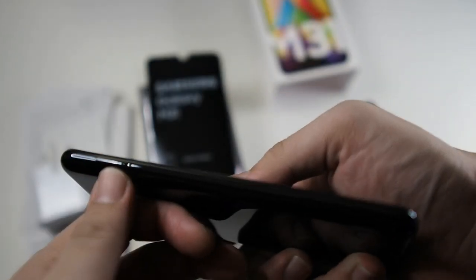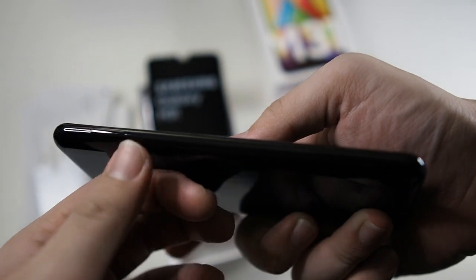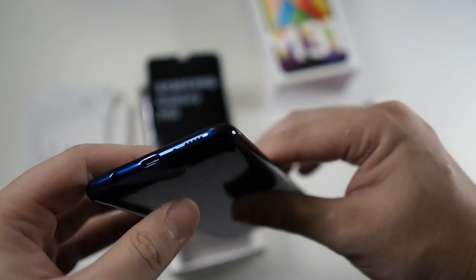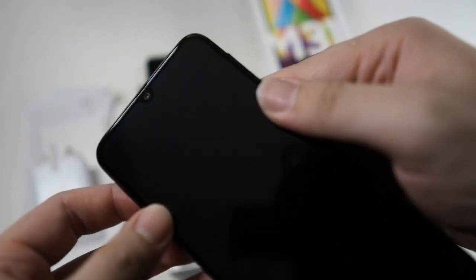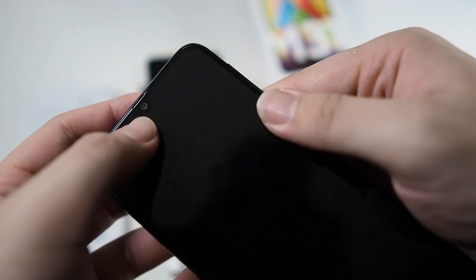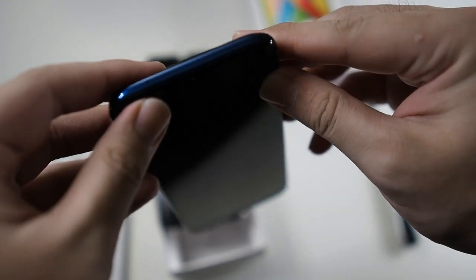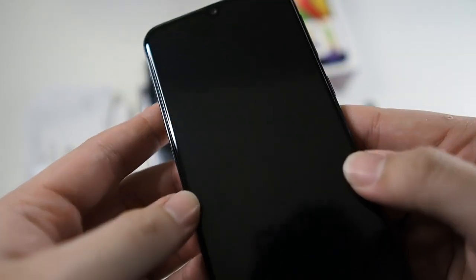On the bottom there's a fingerprint scanner and Samsung logo — a very deep blue color. On the left-hand side you get nothing except the SIM card tray. At the bottom you have a headphone jack, a Type-C connector, a microphone, and a single speaker. On the top there's the front-facing camera, a small slit for the earpiece, and a secondary noise-cancellation microphone.